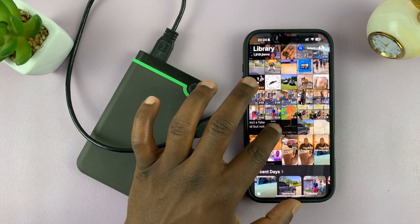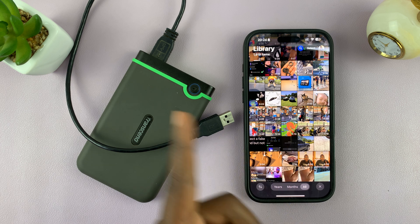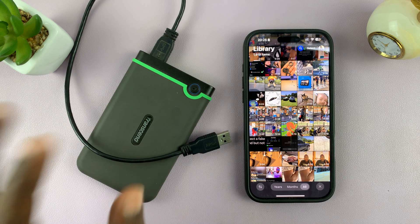Today I'll be showing you how to copy or transfer photos and videos from your iPhone directly to an external hard drive. This is very simple, just follow along.